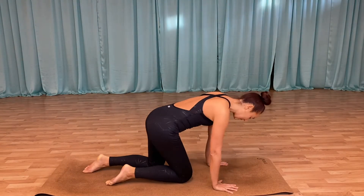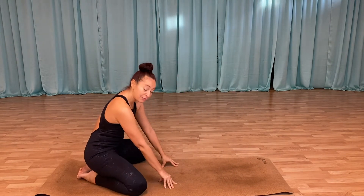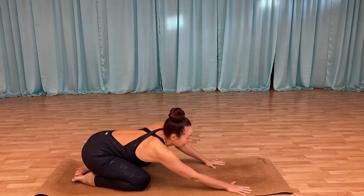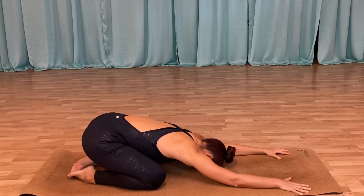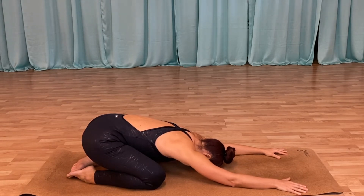Let's go into child's pose. Find the hip width — if you want it a little bit more open or close, that's up to you — and just melt into your mat. Take a few deep breaths here, feeling your sit bones pulling towards your heels, lengthening up the spine.